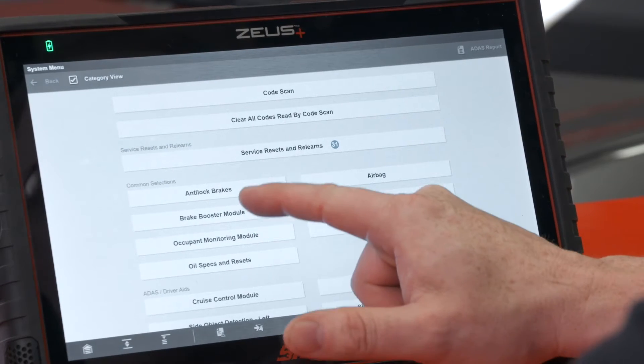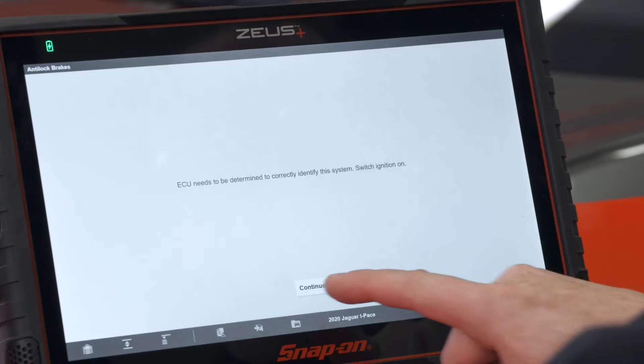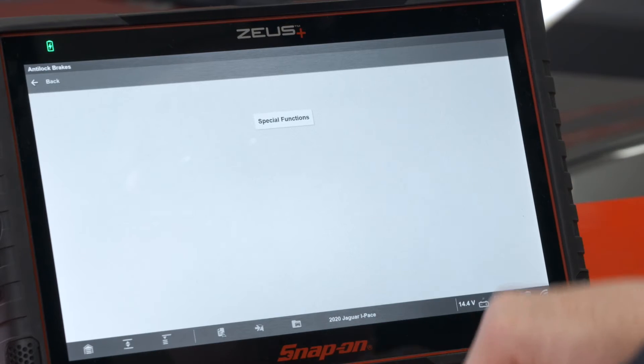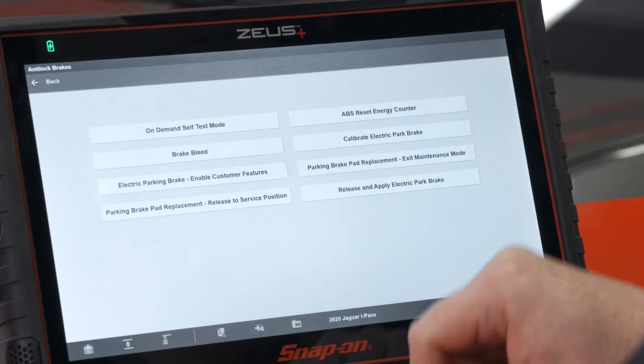On this vehicle it's on the anti-lock brakes module. We'll just hit continue — that would be a functional test. Special functions, and we have two functions that we need to do.